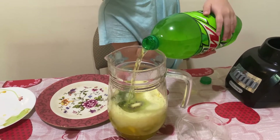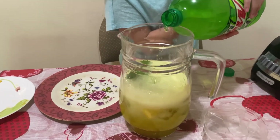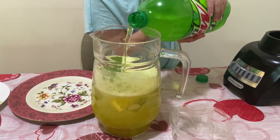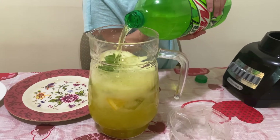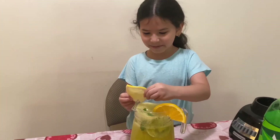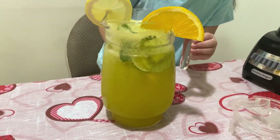Oh, that looks so good! I think that's enough. Okay, now we're going to be adding the lemon right over here — look how beautiful this looks!